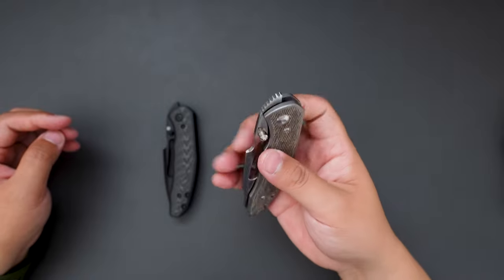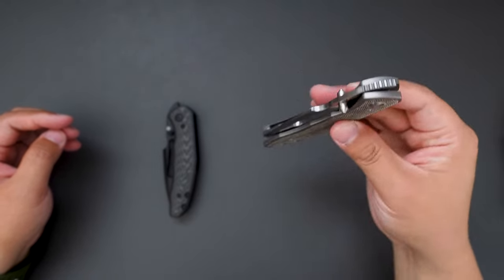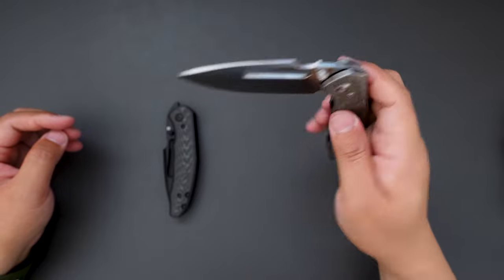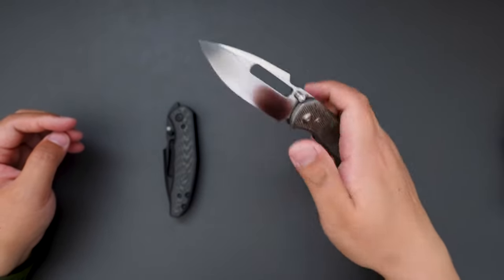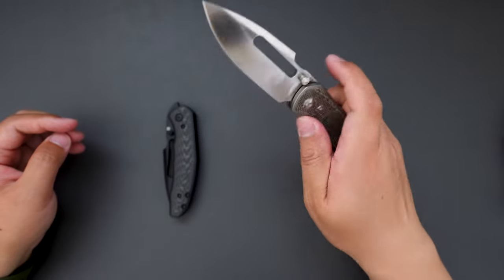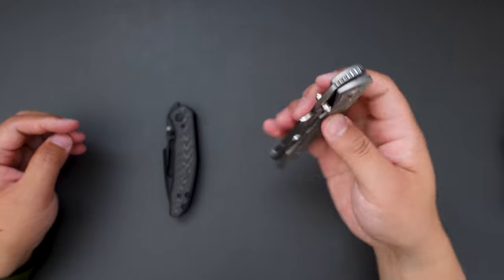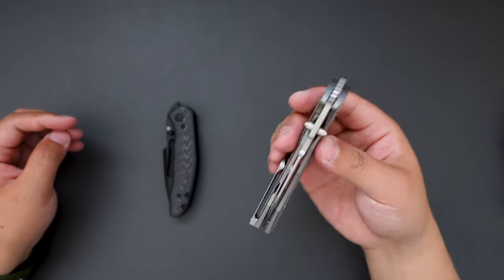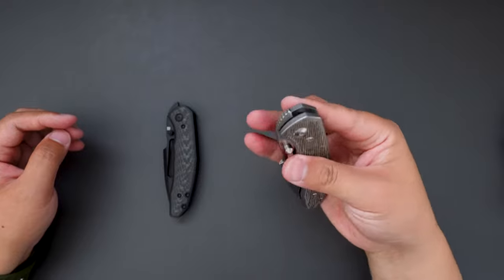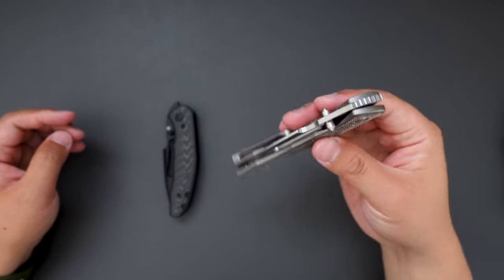I believe this knife is around $200, and for the price you're getting such a good knife. Super good thumb stud opening as well. The front flipper works perfectly as well. You can do a middle finger flick as well — super good action.